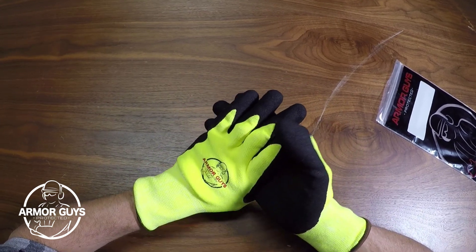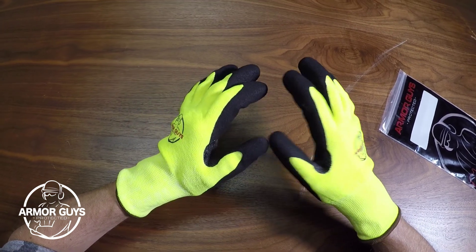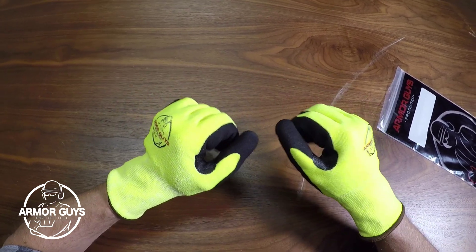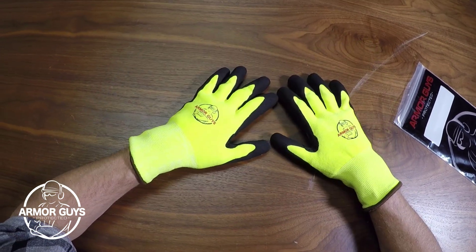So all in all, this glove is made to fit really well. It's comfortable, it's flexible, it's great for cold work environments, and it keeps your hands safe from cut hazards. Thank you for watching — this is Eric from Armor Guys.